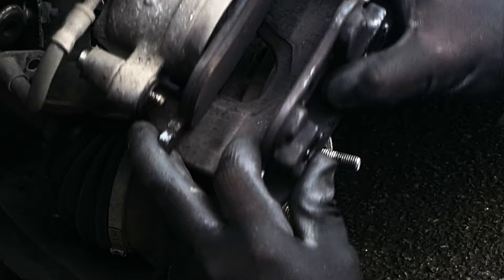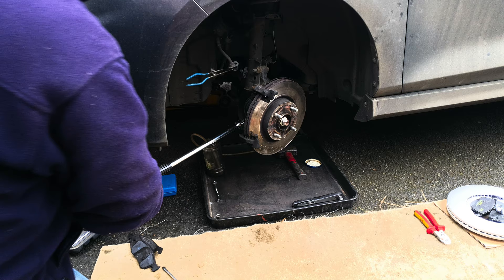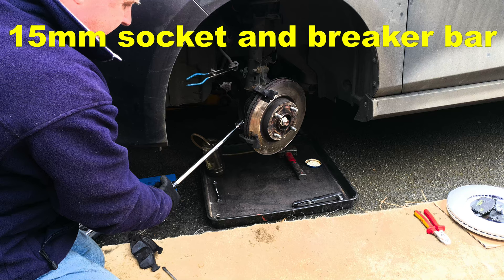Pull the inner brake pad spring out of the piston and remove. The outer pad might just need a little persuasion to help it out. If Ford used wheel bolts instead of studs you wouldn't have to do this, but with a 15 millimeter socket on a breaker bar, loosen the carrier bolts.